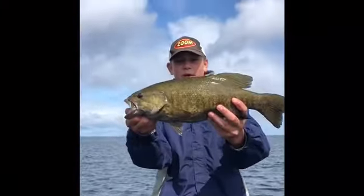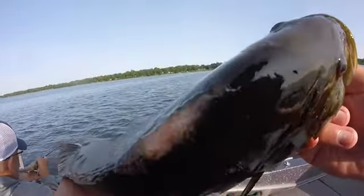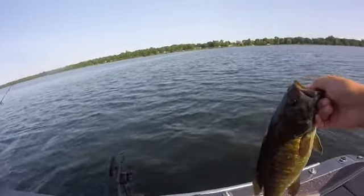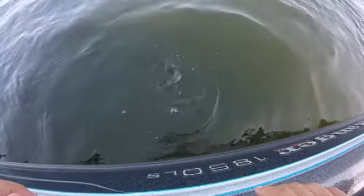We got a spot right here. Good one — 20 inches! Got a bruise on the top of his head, probably from being in those rocks. Let's get a release. There he goes.